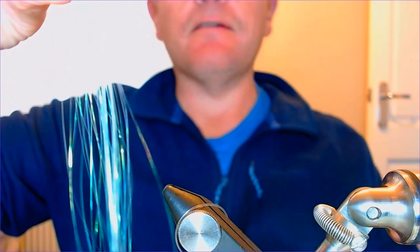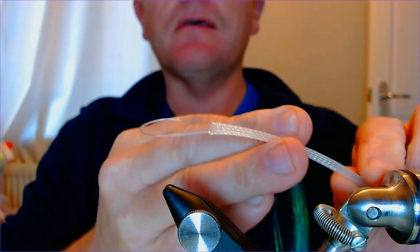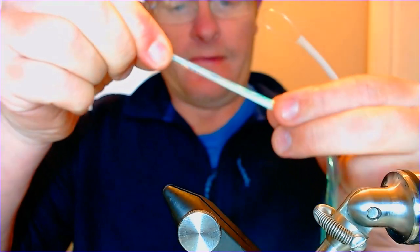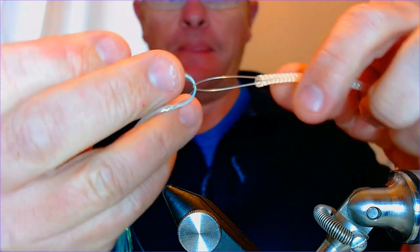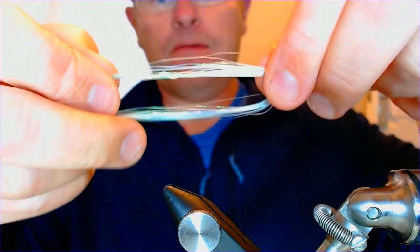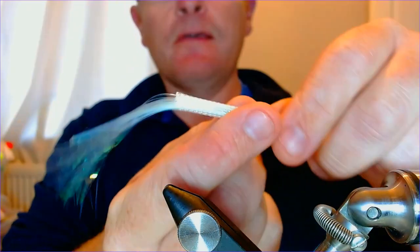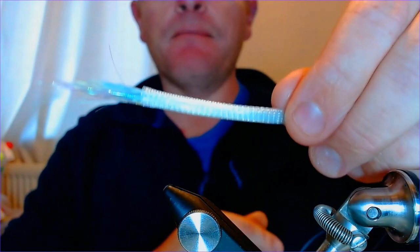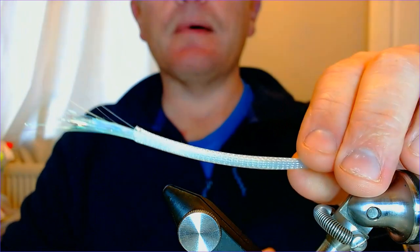We've got that hank of flashabou. We're going to pop this through the loop we've formed at the back of the tail. Wet it so it doesn't fall apart - give it a little bit of wet so it doesn't fall through. Get about halfway up so the ends are matching. Then you're simply going to pull that through until the tail is level at the end where you want it to be - around about there looks about right.